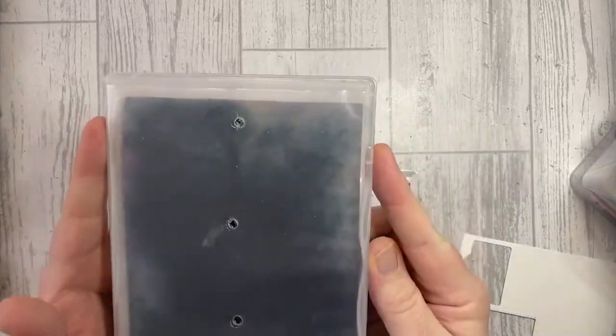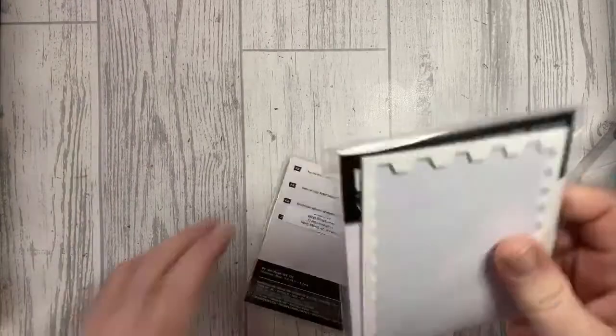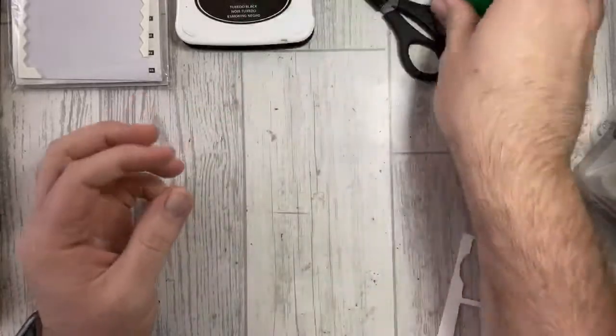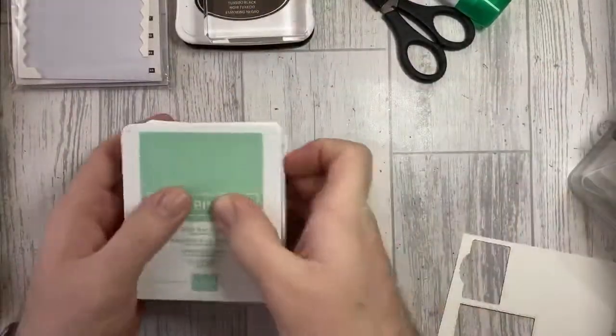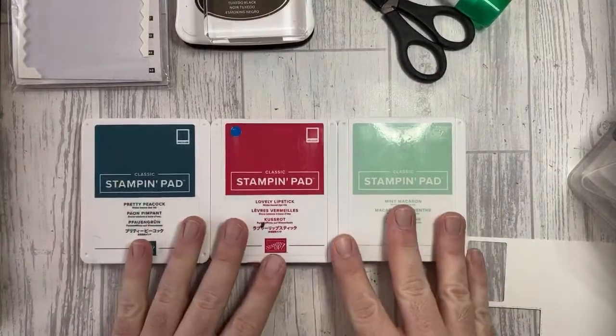Let me grab my goodies. I've got my good old trusty trimmer, my Simply Chamois — perfect for cleaning stamps after inking — mini dimensionals, the Memento ink pad, and my basics: some glue, Tombow glue, my snips, and a block. The colours we're going to be using tonight are Mint Macaron, Lovely Lipstick, and Pretty Peacock.